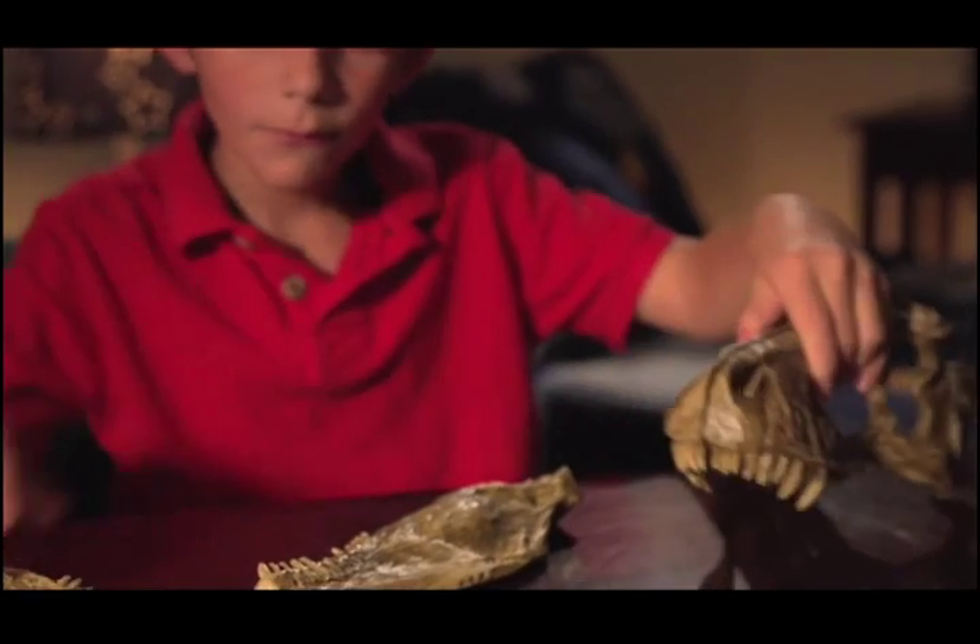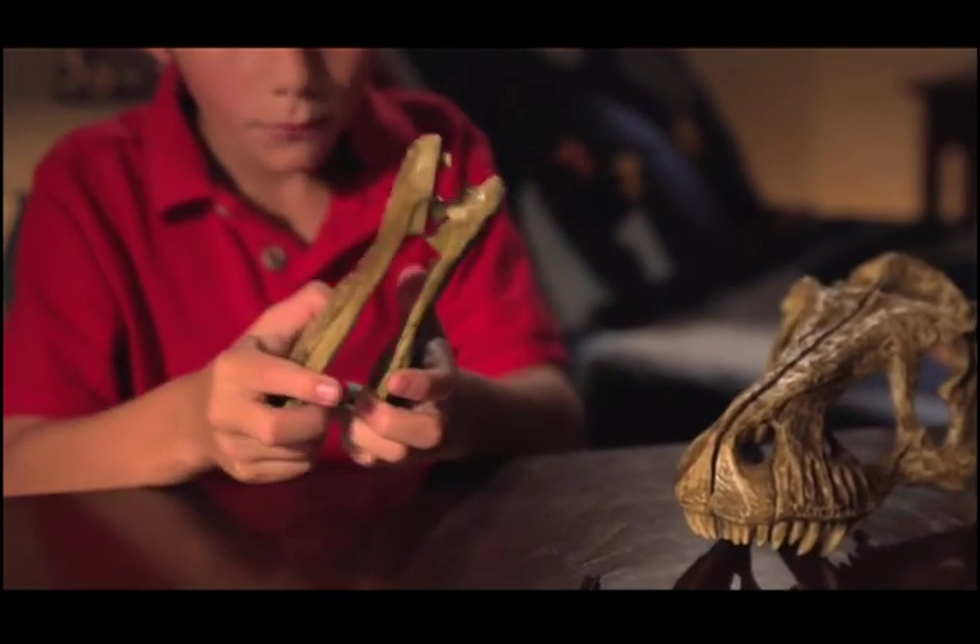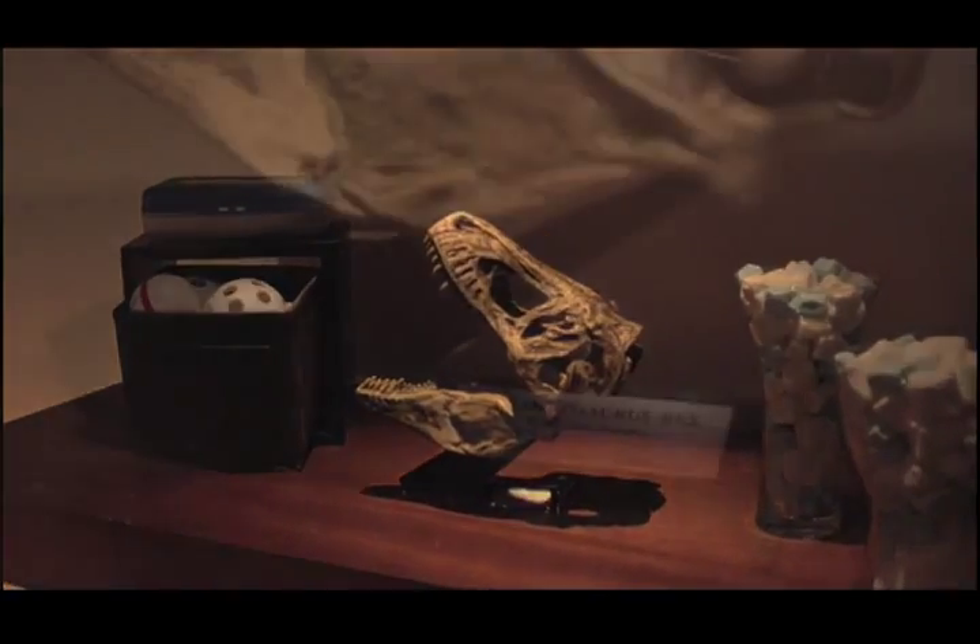First, put the realistic bones together to create your T-Rex skull. Display it in your room.